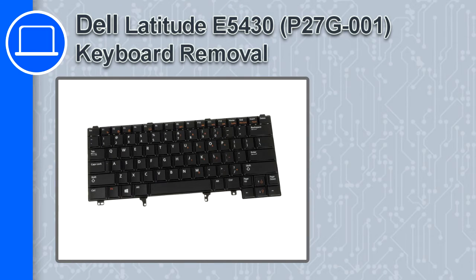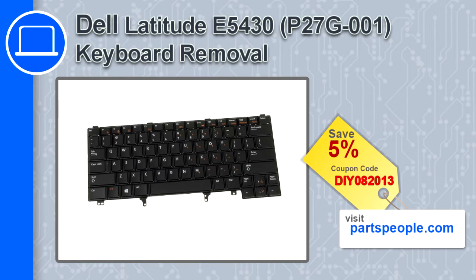How's it going, this is Ricardo and in this video I'll show you how to remove the keyboard from a Dell Latitude E5430. If you're looking for parts for this laptop, go to our website and use this coupon for a 5% off discount.